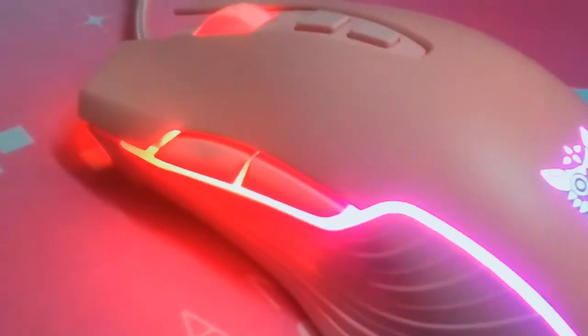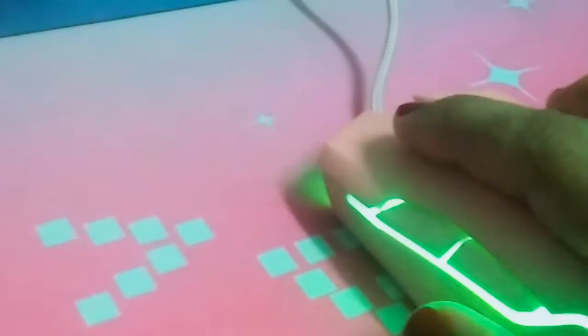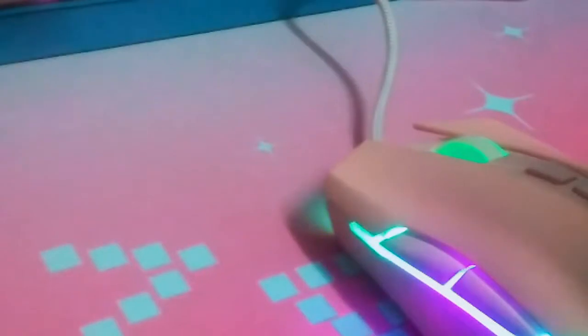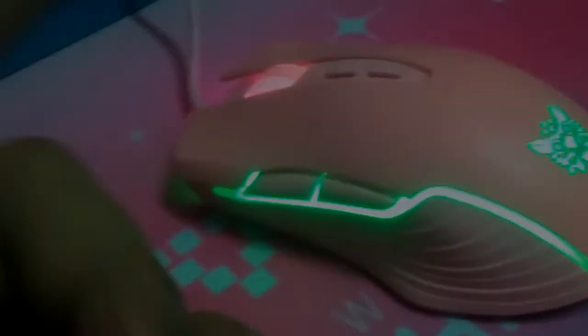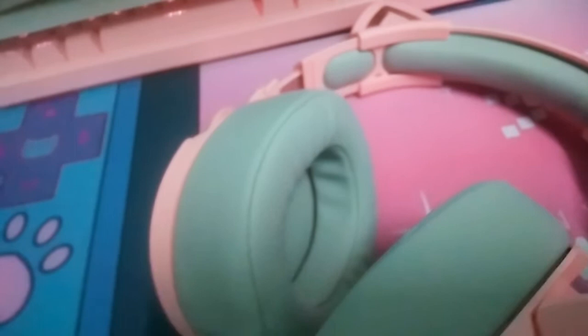There you go — that's the flow light mode I've been using all this time. That covers the mouse. If you want to change DPI or other settings, download the driver — I'll put the link in the description because I was also confused about how to download it. Now let's move on to the headset. It's a bit hard to hold because the stand isn't with me. This keyboard cable is quite long and sturdy.